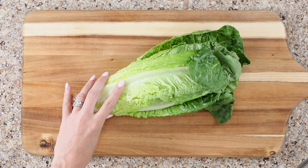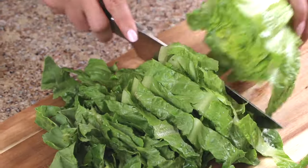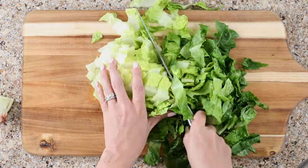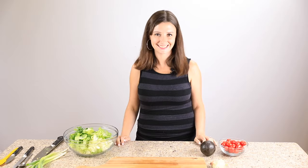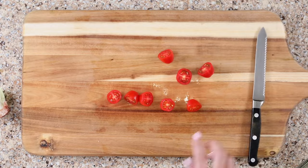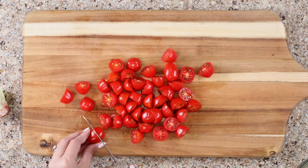Now it's time to chop our veggies. Grab a head of romaine lettuce — that's about 8 ounces — and slice it. Then turn and chop in the opposite direction. Add it to your bowl that you're going to use for your taco salad. Next, we've got grape tomatoes. You need one and a third cups of grape tomatoes and you can slice them in any direction you like.